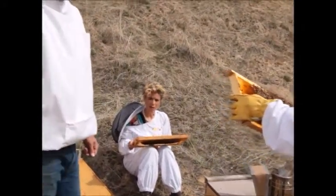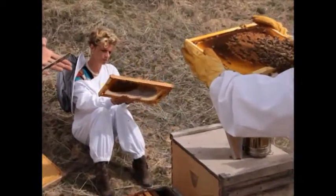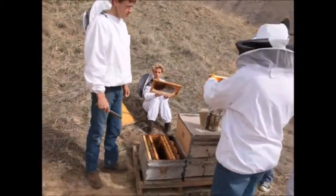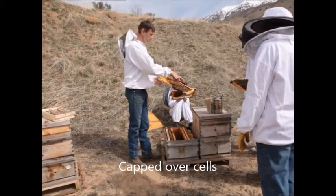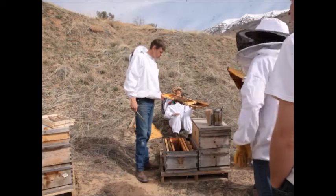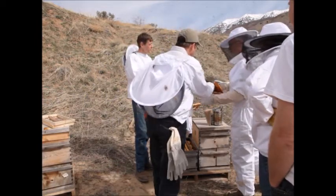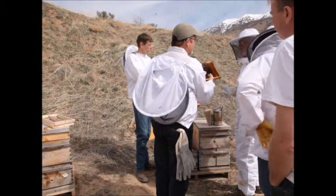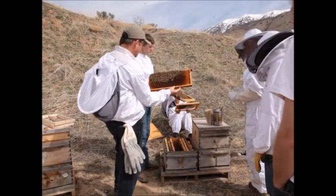On the other side, when you turn that frame over, we're going to see capped-over brood. When we use the word brood, we're referring to the baby bees — anything from egg, larvae, and pupa stage until they emerge as adults. They cap the cell when the larvae goes from larvae stage to pupa stage. They're fed constantly as larvae, then when ready to pupate, the bees cap it over. They don't need any more food — they spin a cocoon inside the cell, finish developing, and emerge as adults. The whole process from egg to emergence is 21 days.